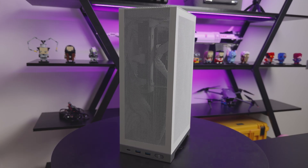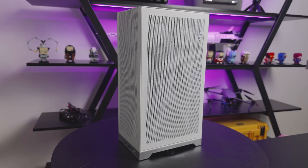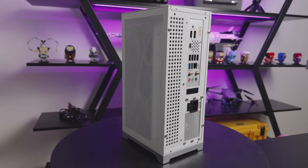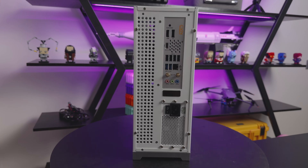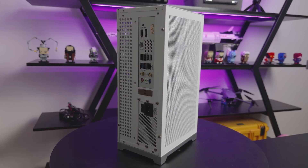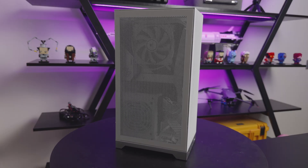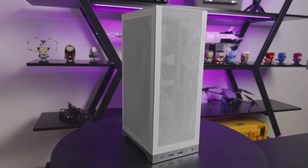Side panels on, first thermal check — in-game temps look pretty good. But the build still hides the Sakura card, and that simply won't do. Time for custom side panels: a dense Sakura panel on the CPU and PSU side, and a mostly open frame for the GPU side.